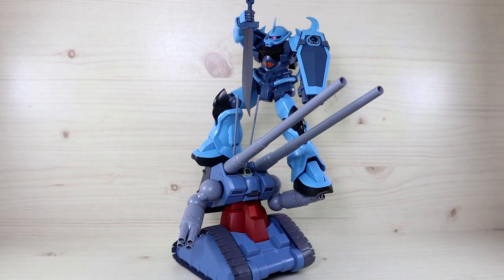That's pretty much it for the review. This was a review of the Gun Tank Mass Production Type for Anime from the Robot Damashii line. It's a great figure and definitely makes me want to try out the original Gun Tank for Anime as well — maybe in the future. Thank you for watching. Hopefully this review was helpful. If you have any questions or requests, leave them in the comments below. I still have much more stuff to review, so please stay tuned — see you guys next time.